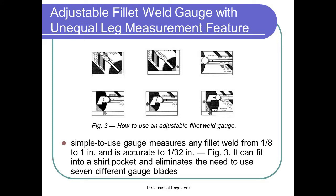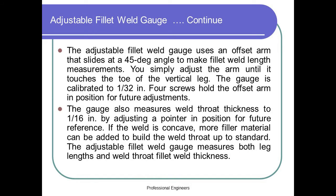Adjustable Fillet Weld Gauge with unequal leg measurement feature (figure 3). This simple-to-use gauge measures any fillet weld from 1/8th to 1 in., and is accurate to 1/32nd in. It can fit into a shirt pocket and eliminates the need to use 7 different gauge blades. The adjustable fillet weld gauge uses an offset arm that slides at a 45-degree angle to make fillet weld length measurements. You simply adjust the arm until it touches the toe of the vertical leg. The gauge is calibrated to 1/32nd in. It also measures weld throat thickness to 1/16th in. If the weld is concave, more filler material can be added to build the weld throat up to standard. The adjustable fillet weld gauge measures both leg lengths and weld throat fillet weld thickness.